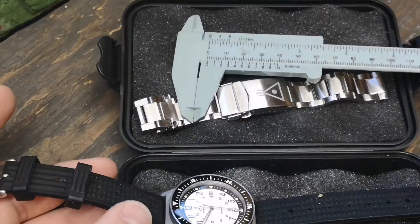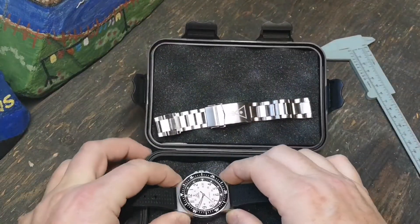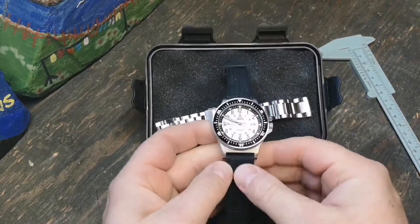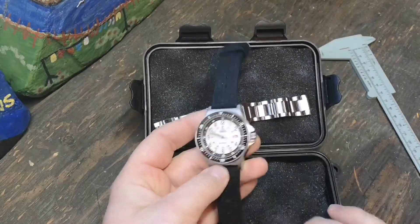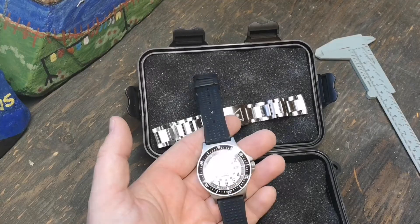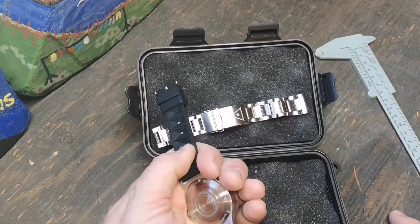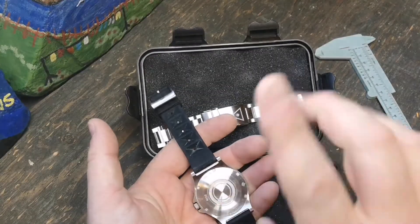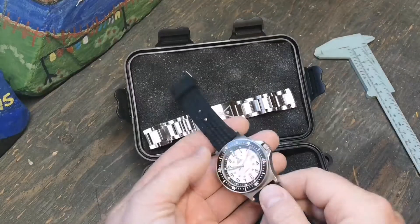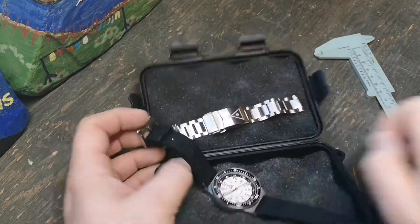Here we are — Canister Watches, their design ethos, and the different elements that came together to make this the Canister Field Master. The movement is a Miyota 9000 series — I think it's the 9105. I'm not about to take the case back off since this isn't my watch to mess with. Chris chose the Miyota movement for its shock-proofness, and Chris is no stranger to shock.